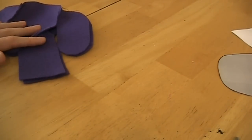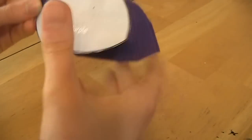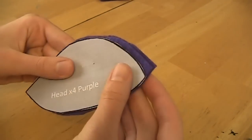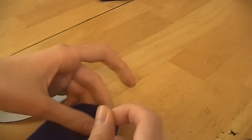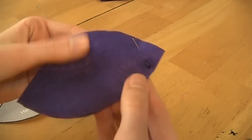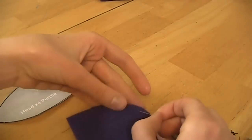We're going to jump to the head pattern now. Take out all four of your head pieces and sew them together. Put two pieces together like so — the top of the head will be closest to the purple. We might end up labeling this to help you out because it is very confusing. This is the top of the head and this is where the neck is going to be.